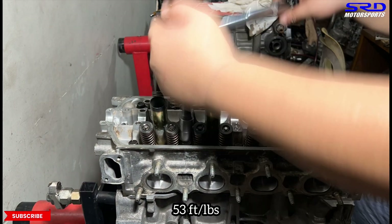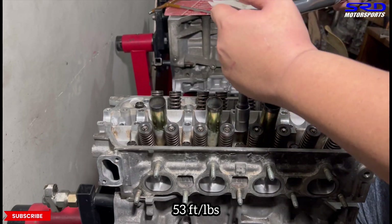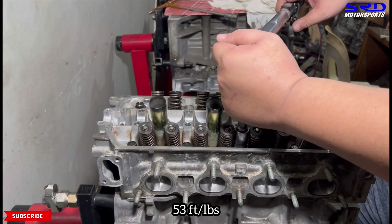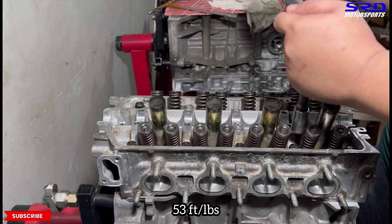We speed this up for the rest. Once done, we double check each one — just to one click — just make sure everything is one click. The next one.